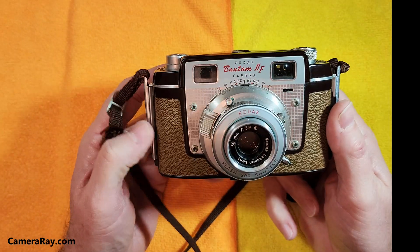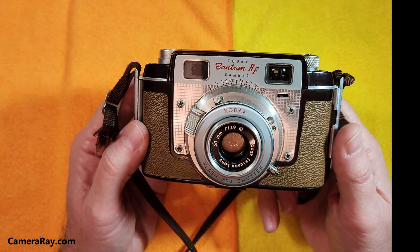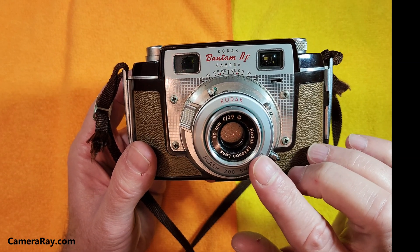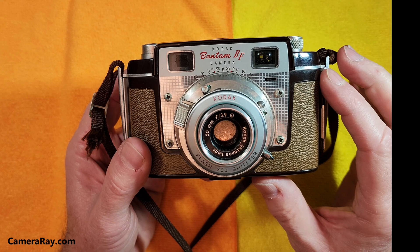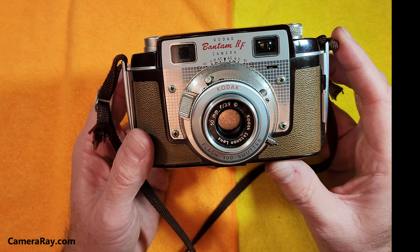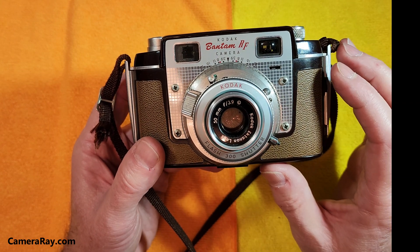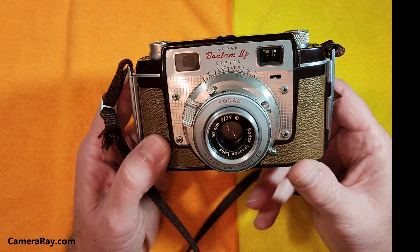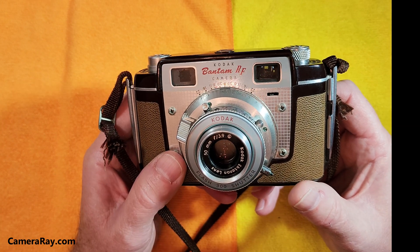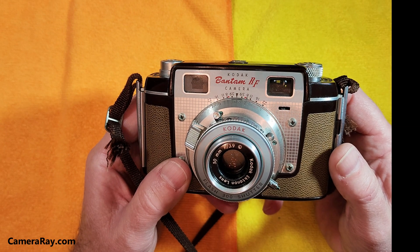This is one of the few cameras that Kodak made that was actually radioactive. It has thorium in the lens, and as it breaks down, that thorium puts off alpha particles which release into the air. It's relatively safe — not a very high amount — but it was enough to cut down on chromatic aberrations and provide better photo quality.